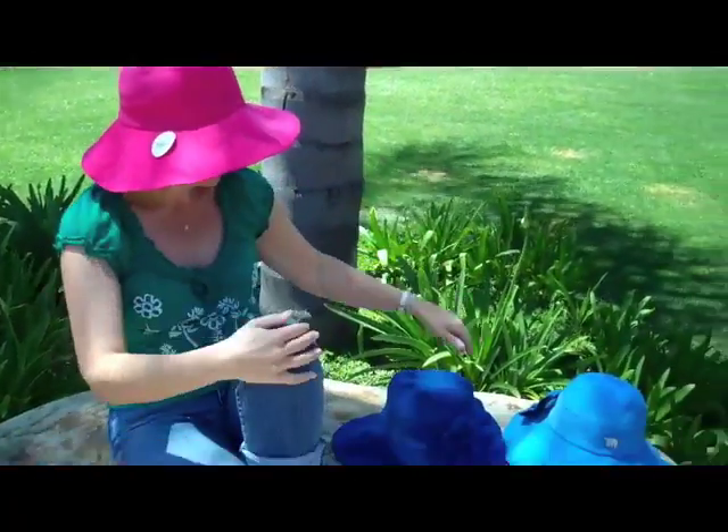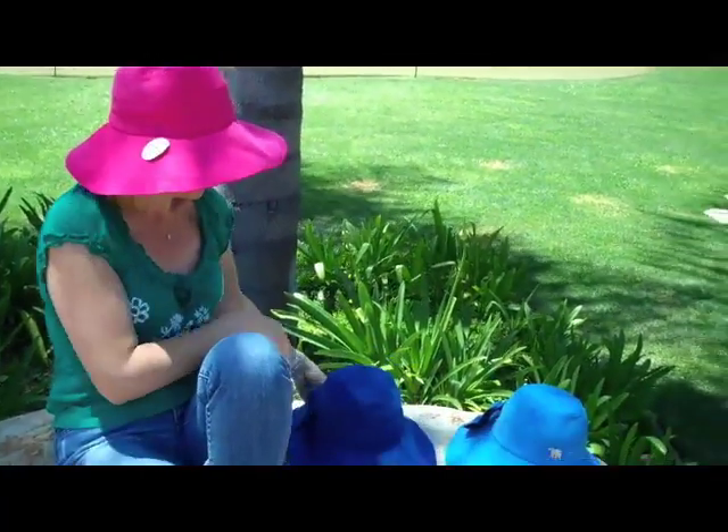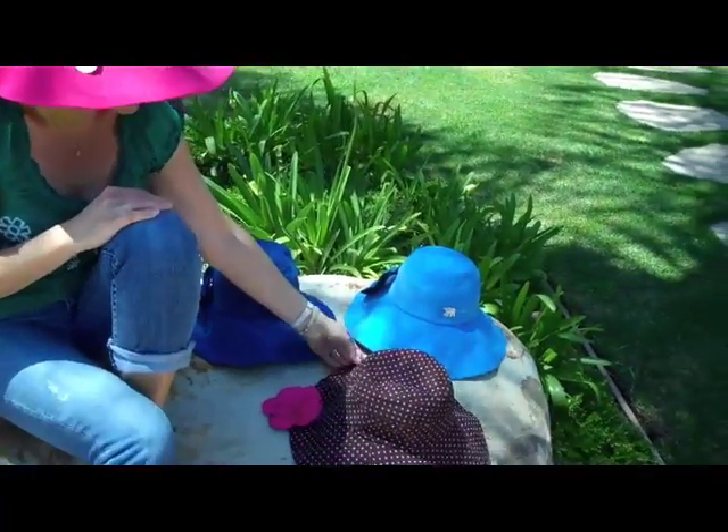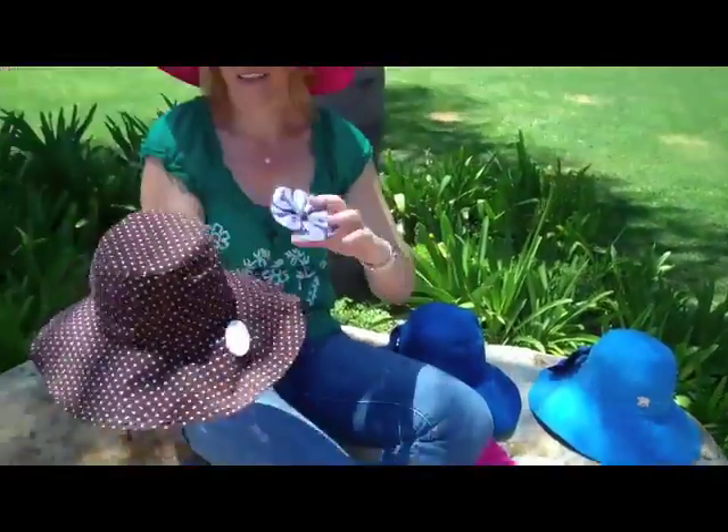So it's available in different colors. This right here is called cotton candy. We have royal blue, which is the hat of the month for this month of May. Then there's sky blue. And this one is called dotty — it's a little flower.